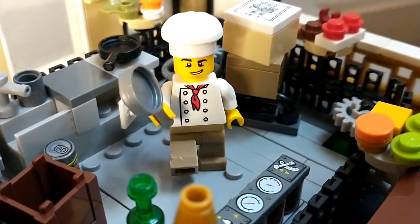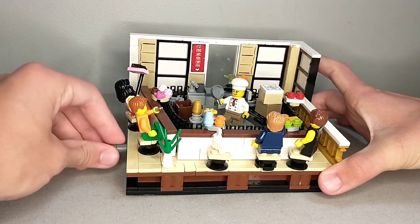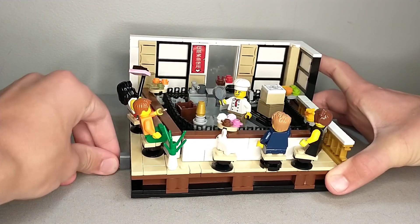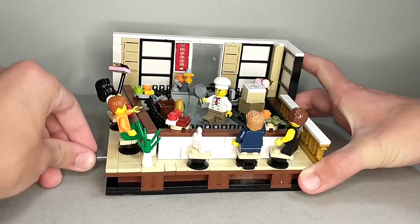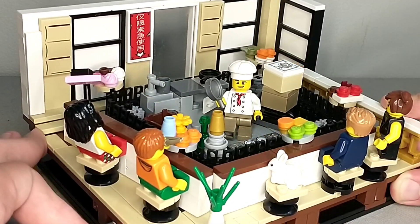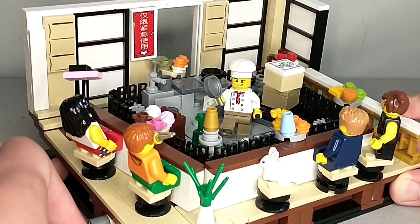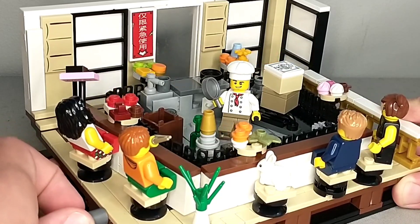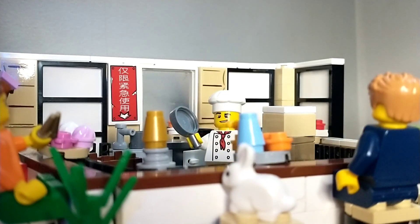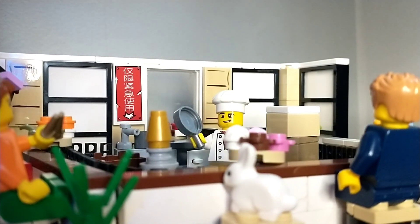Easily the coolest part of this sushi belt MOC is that when you actually twist the crank on the side, the entire belt moves around the room and sushi is transported from one person to the next. Getting the track and all of the gears to line up perfectly, as well as placing sushi along the track, took hours and hours of experimentation, but it ended up being super smooth and I'm very happy with how this sushi belt looks.